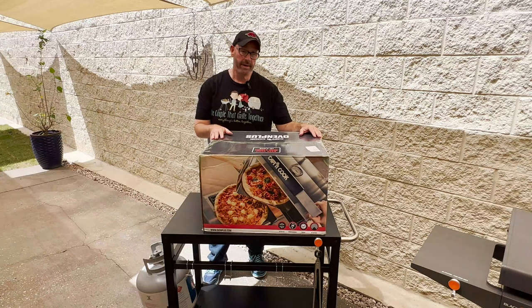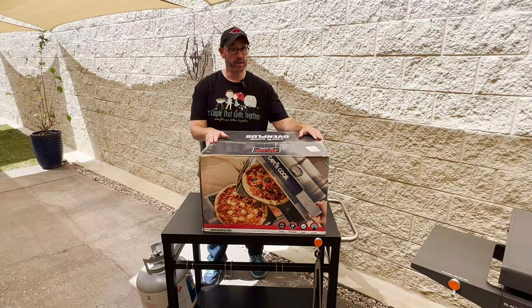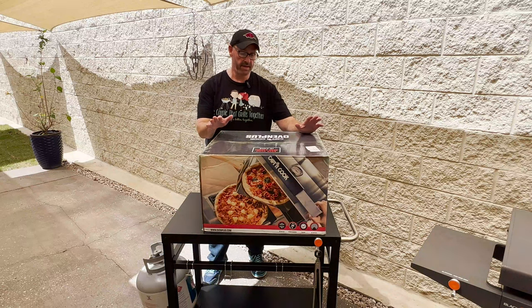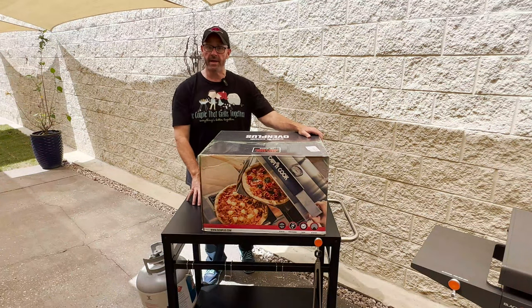So why the new toy? May 13th, which is next month, is Amber and I's 28th wedding anniversary and this is what we're getting each other for our wedding anniversary gift. We got us the Double Decker Captain Cook's Oven Plus Double Decker Pizza Oven, and to start off first, we needed a table to set it on.